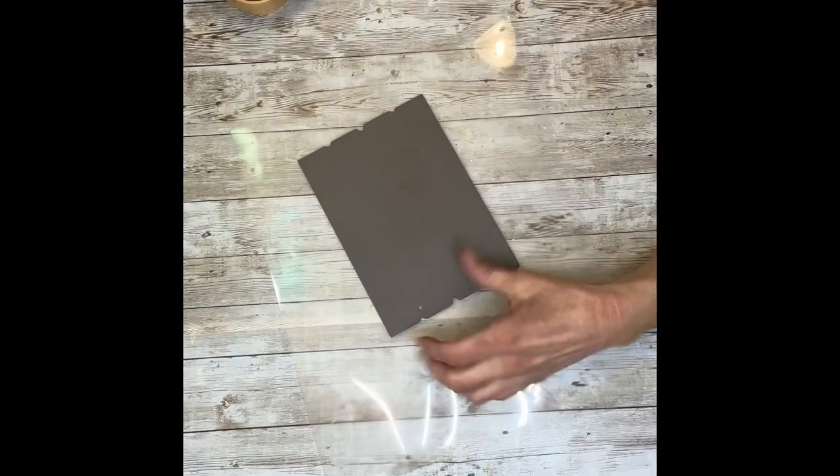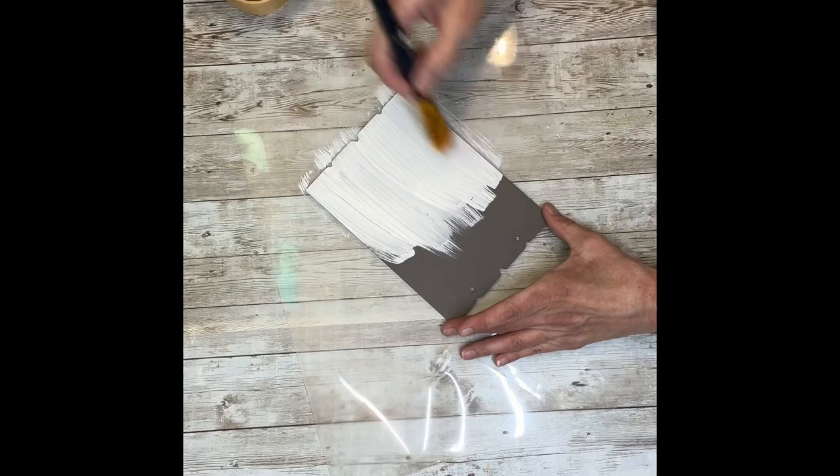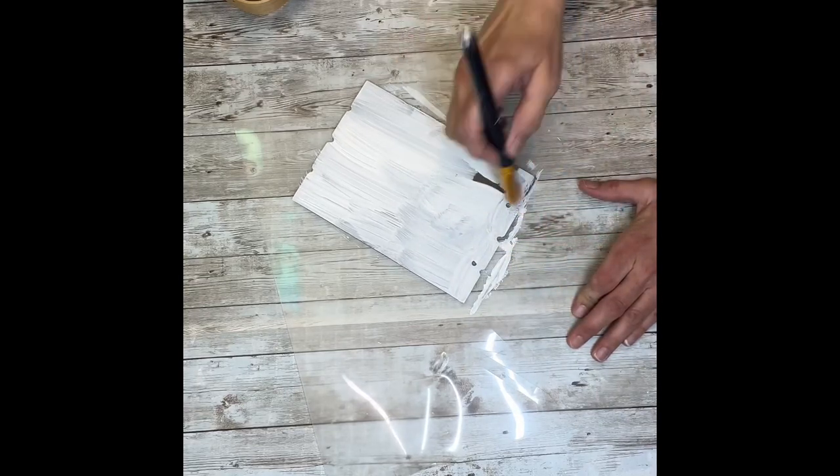The first thing I'm going to do is take that sign and paint it with a good base of white paint. This is just a clearance sign — you could use a piece of cardboard. I just happened to have this laying around and figured I would use it for this project because my printable fit perfectly on it.